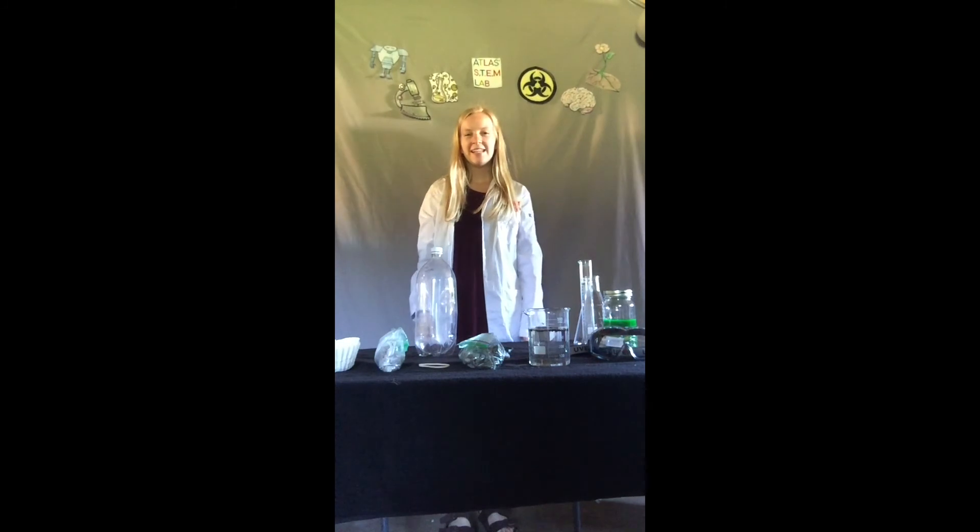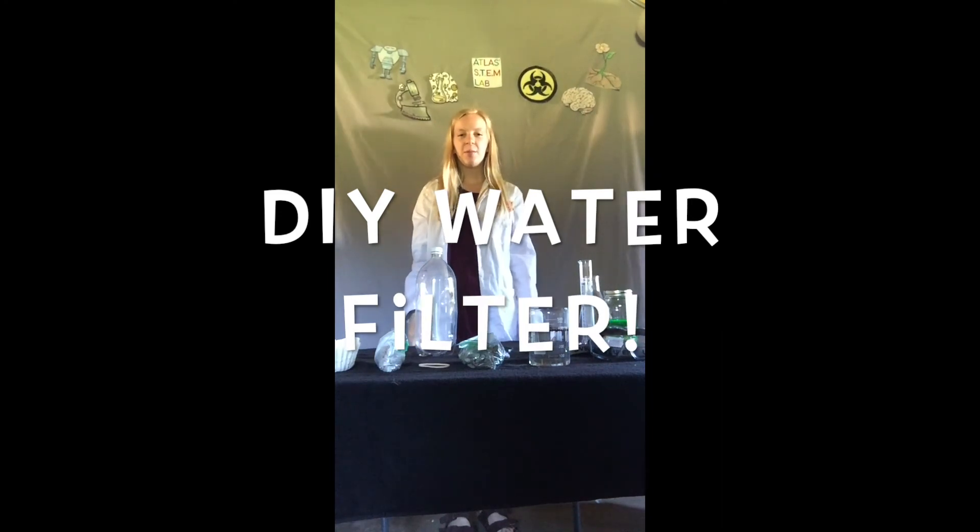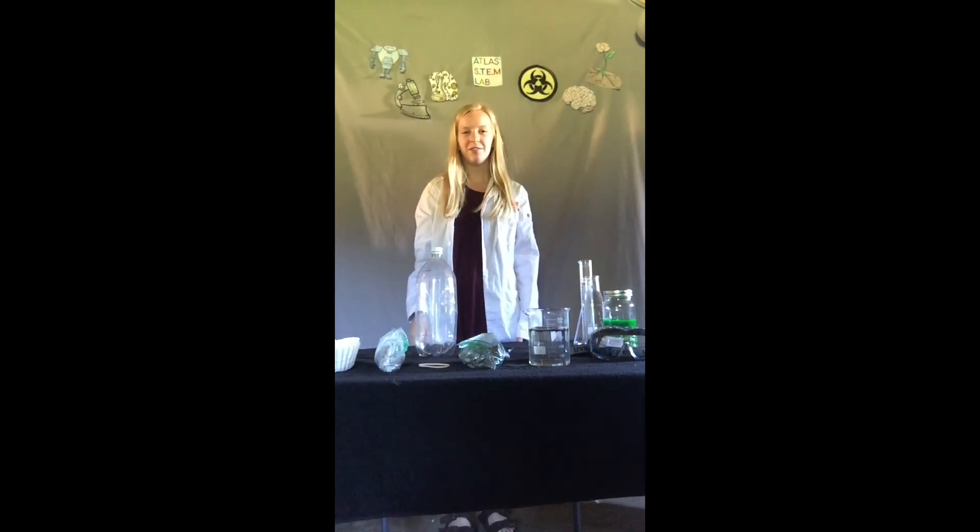Hello everyone, welcome to Mad Science with Atlas. This week's camp theme is eco-adventure, so today we are going to be learning about how to make DIY water filters.